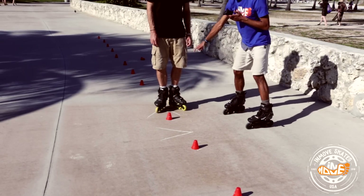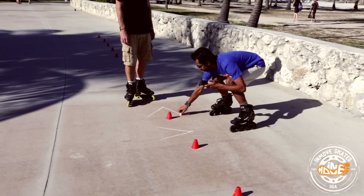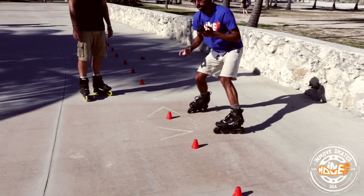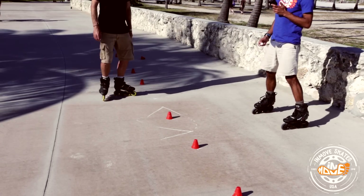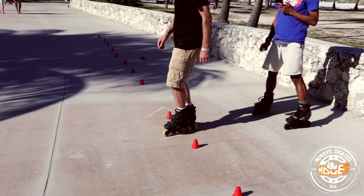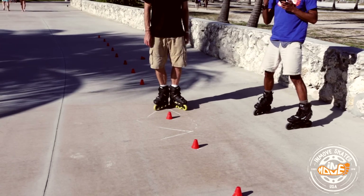You'll notice in the case of this V, his left leg stays on the ground and the right leg comes off the ground. Let's demonstrate again — there and back. So practice that a few times.